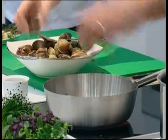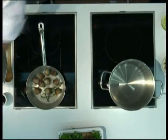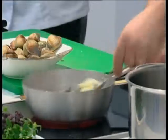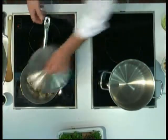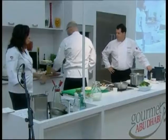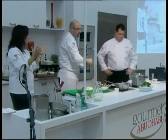The clams go right ahead into that pot. There's something about using butter and seafood that really works well together. Put a little cover right here, get them going a little bit, and they will open up and release everything.